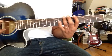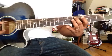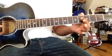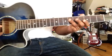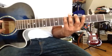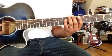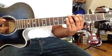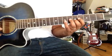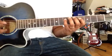In the A major scale: A is a full note, B is a full note, C-sharp is a half note, D is a full note, E is a full note, F-sharp is a full note, G-sharp is a half note. This is the A major scale.